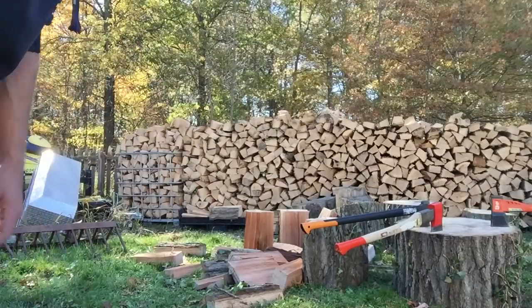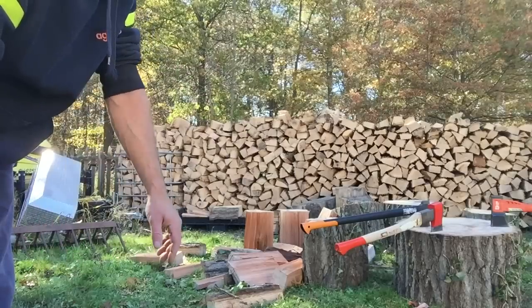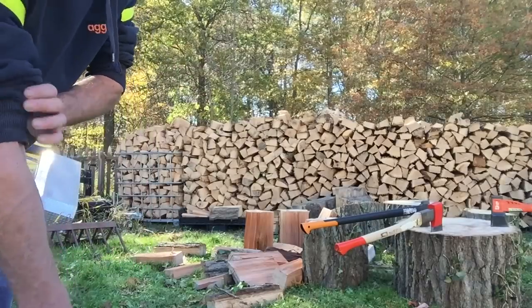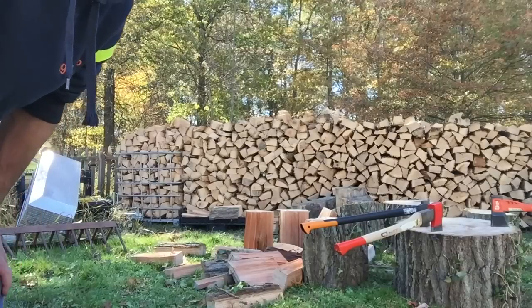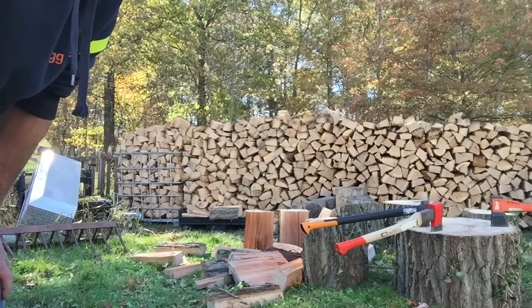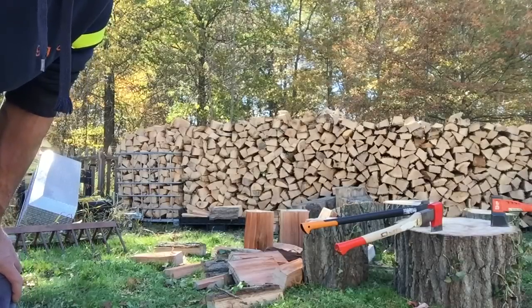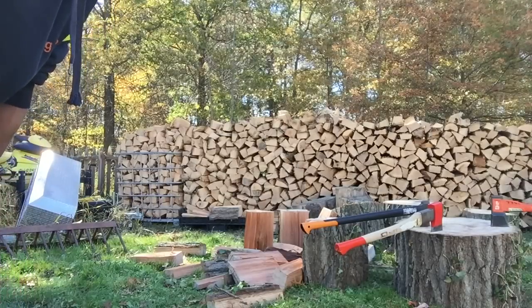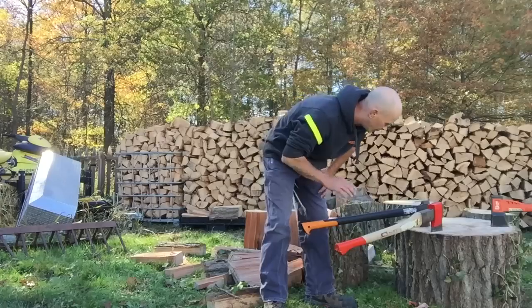We have the Fiskars X27 that everybody loves. We have the new big Husqvarna axe, and then I have a steel splitting axe. It is not a maul — it is the heavy pro series and it works pretty good. It's heavier like a maul but it's got a shorter handle. If you split on the ground like I do, you'll probably want something with a longer handle.